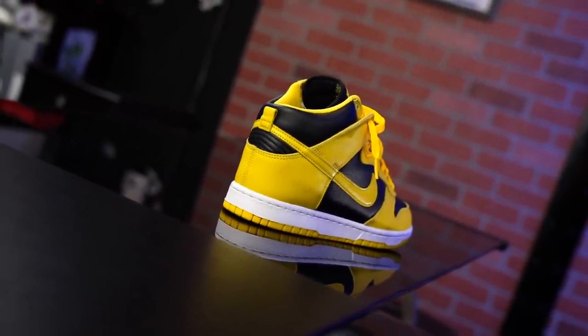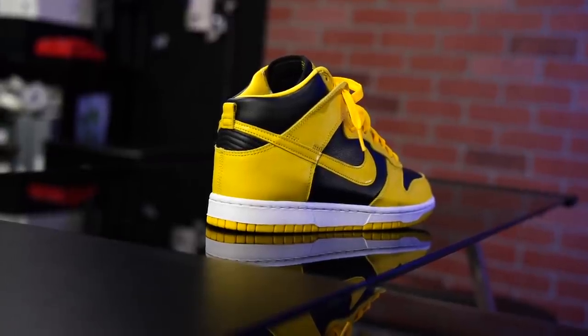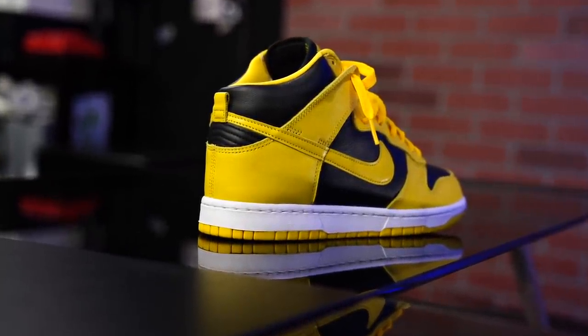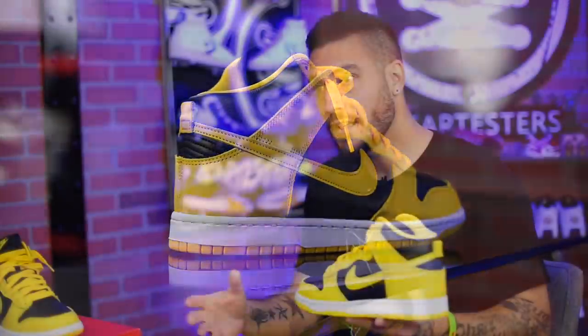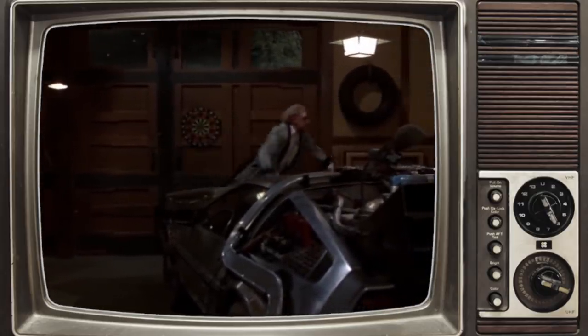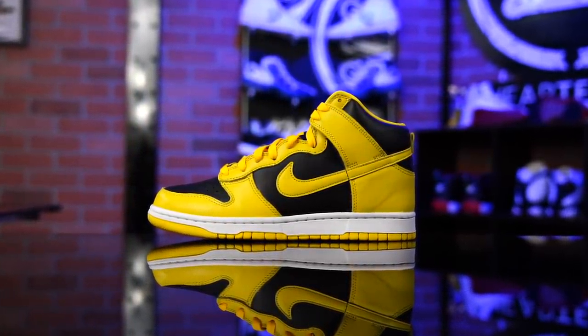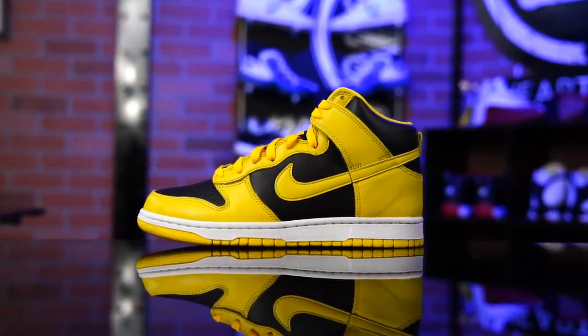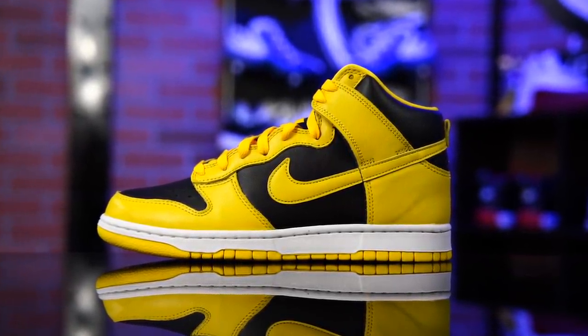These guys are back and I don't want to say they're better than ever, but it's close. The Nike Dunk High is a classic — it's actually a staple of Nike basketball. For those of you that don't know, there was a brief history lesson right at the beginning. The Nike Dunk is now considered a staple within Nike SB, or Nike skateboarding, which is accurate because it was even a staple of skateboarding way back in the 80s alongside the Air Jordan 1.